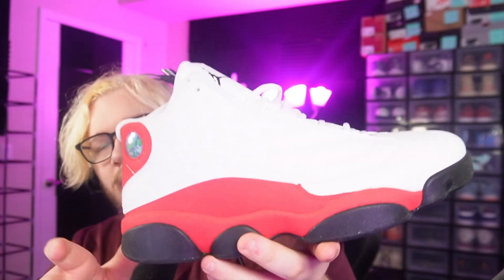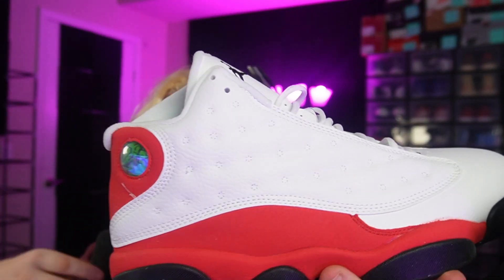Anyway, let's open it up. It has a 23-type wrapping paper that you guys can kind of see right there. Let me take the pair out of the box. Alright, here we go — here's the Jordan 13 Chicagos. Let me just scoot up a little bit. There we go.